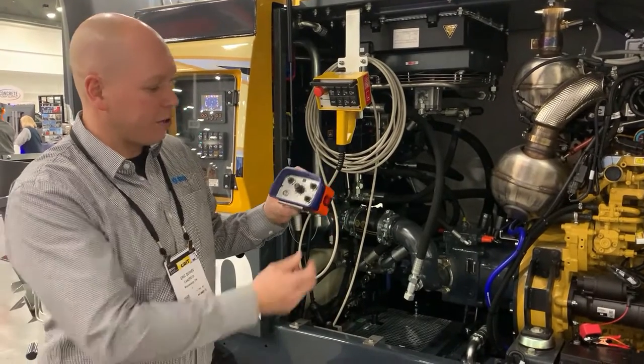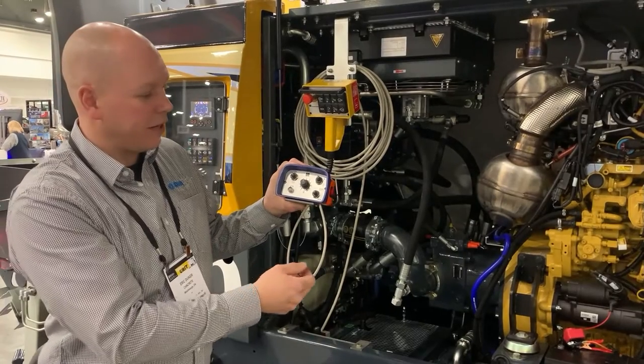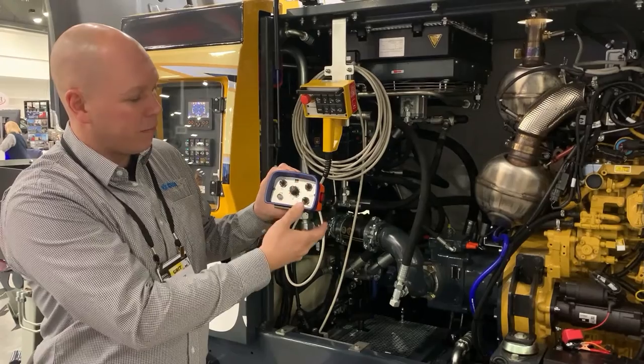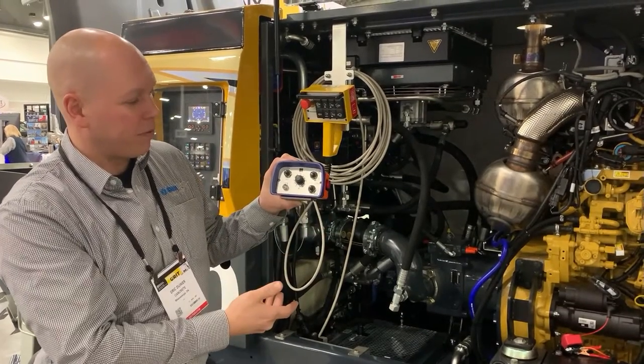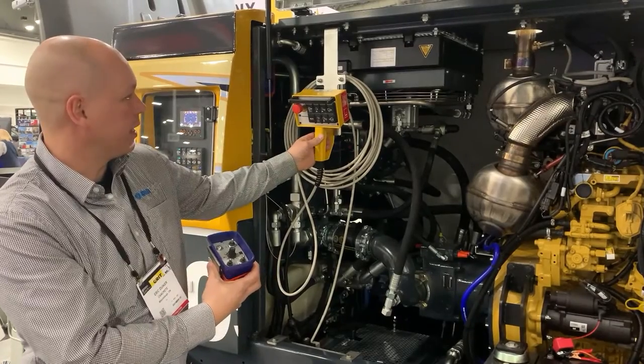Another nice feature on the remote is that pump forward is now a detent switch instead of momentary, much like a boom pump — so we have pump forward, pump off, and pump reverse. And on the handheld remote we have all the same functionality as well.